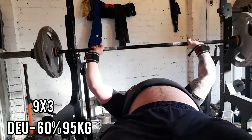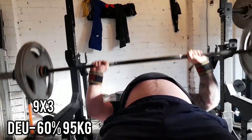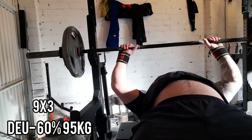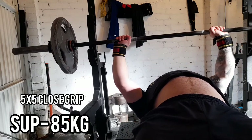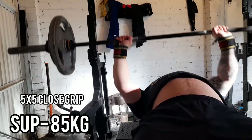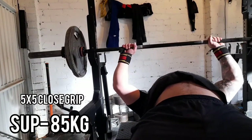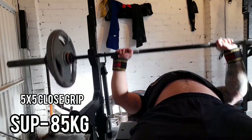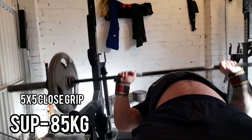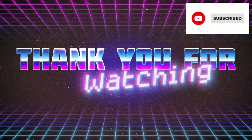After the dynamic work I then did some close grip bench — five sets of five at 60%. It's my supplementary exercise to build up the triceps. Finished that day off with some rows, some low pulley rows, and some triceps work with a band on the machine. Thanks for watching.